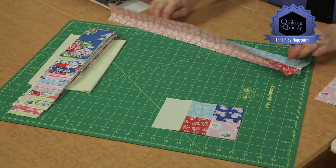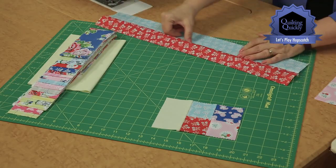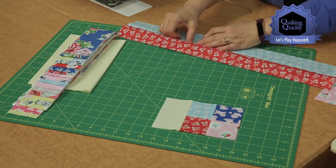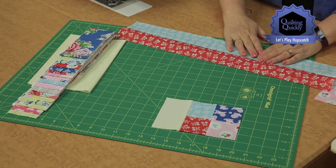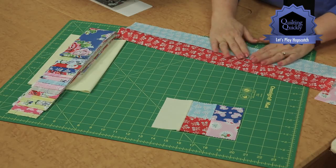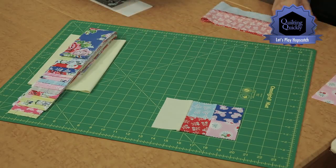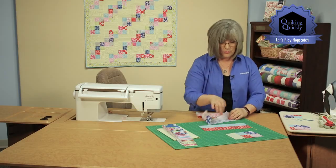Then we're going to go in and press our seams to one side. I'm going to just use my fingernail to open it up. You want to always make sure that you press or take the time to open the seam all the way up and don't leave a valley in between. I've got two here already ready to go that have been nicely pressed.